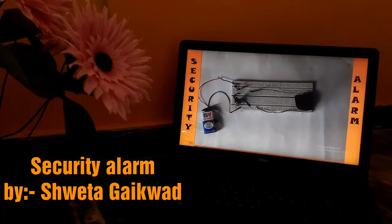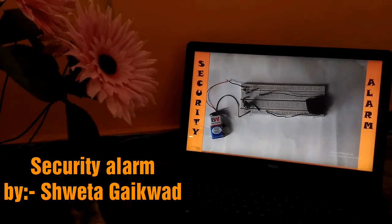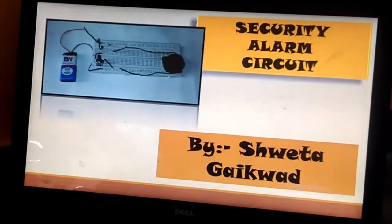Hello YouTube viewers, this is Shweta Gaiquad and I welcome you to my channel. Today we will make a security alarm using a BC557 transistor and light dependent resistor. This is a very easy, simple, and interesting circuit to make.